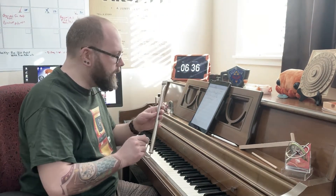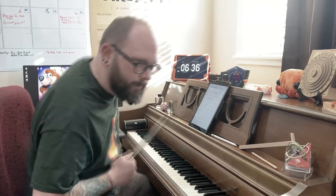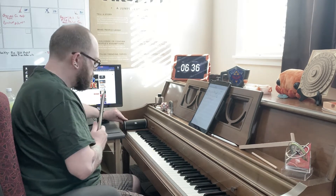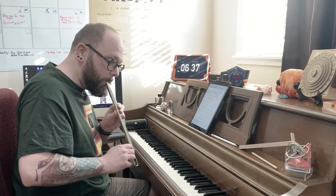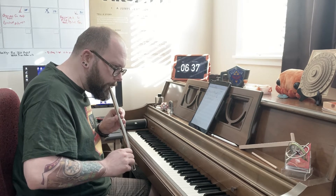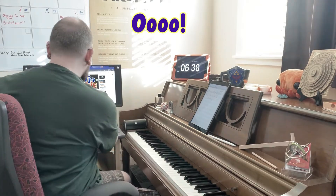Hold on one second, I just had a really awesome idea, so we're going to try something out here — we're going to have a little fun. I said we had a lot of glissandos, didn't I? Let's see what we can do with a slide whistle. Why not? Let's have some fun. Oh, that's funny.